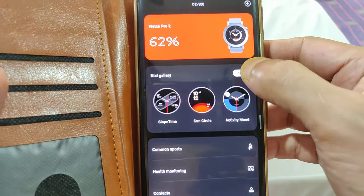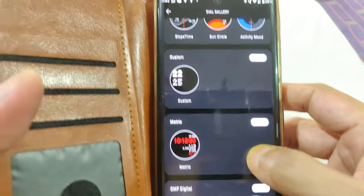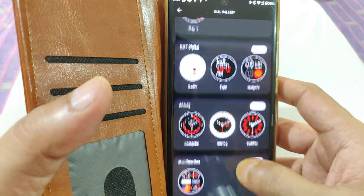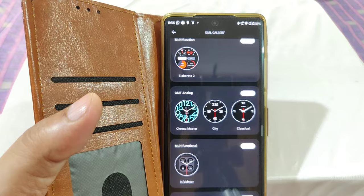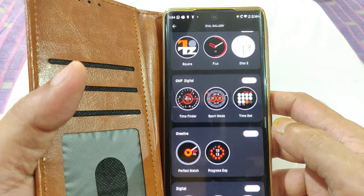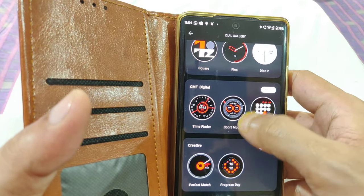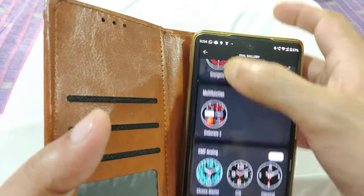You have the dial gallery. Although it advertises 100-plus watch faces, I think those are more of the custom kind. There are various categories and you can customize based on what you like. Most of them are very beautiful and follow the typical CMF theme of black, grey, red, and white.